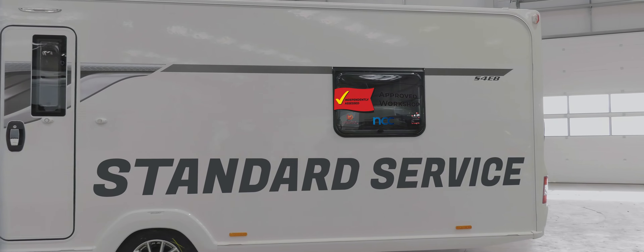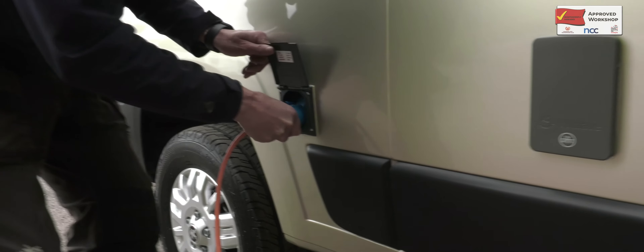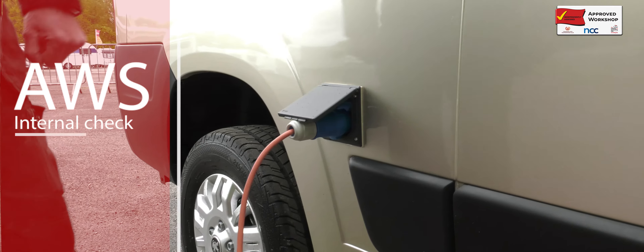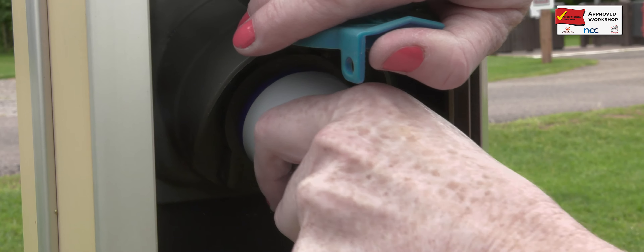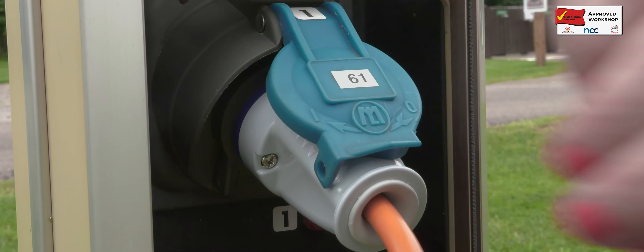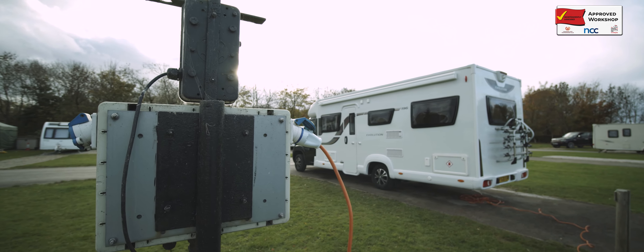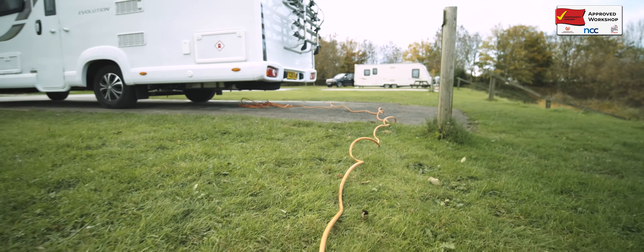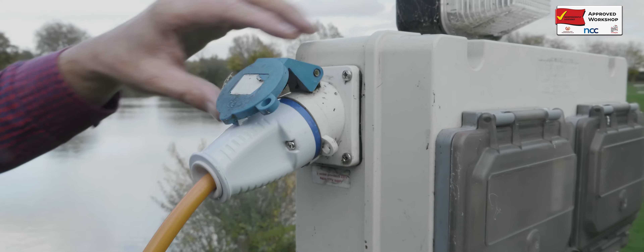As part of a standard service, the approved workshop scheme qualified technician will undertake a thorough internal check of the motorhome's electrics to ensure when connected to the site mains electrical installation, it is safe to use. When hooking up to site electrics, the owner should ensure the connection cable is fully uncoiled and the connection plug is correctly inserted into the site's electrical connection.